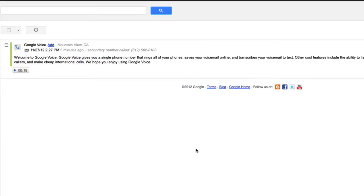Your number will now be deleted. If you have Google Voicemail enabled on any forwarding phones, you have to remove that as well.